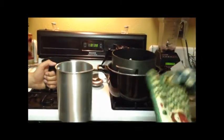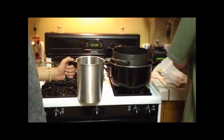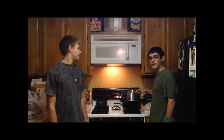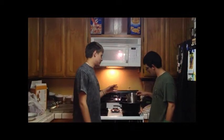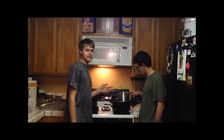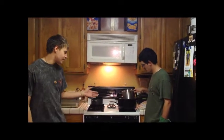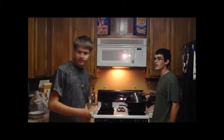So once that is done with, we can move on to step seven. Now for step seven, once it's between the perfect temperature of 180 to 190 degrees Fahrenheit, you take this pitcher that had the wax in it.